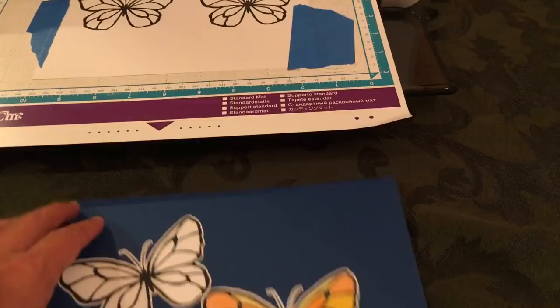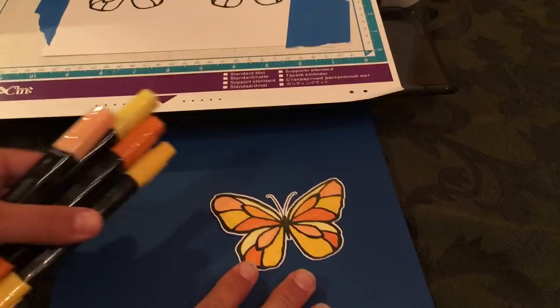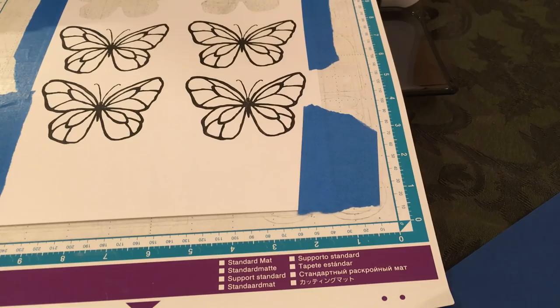I took two sets of blends and I'm just going to call these my little stained glass butterflies. That's what I did with that butterfly. When it's done cutting we need to get to this part so I can show you the rest of the tutorial, and while I'm doing the next step I'll show you some more of my examples.